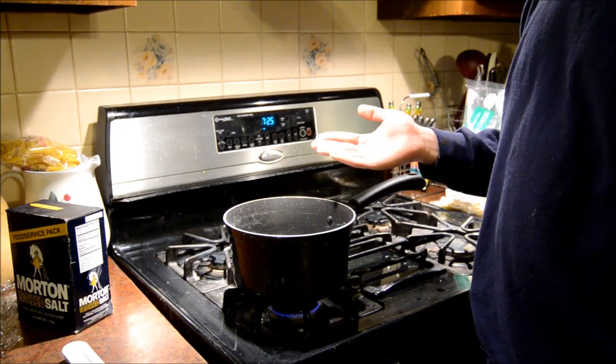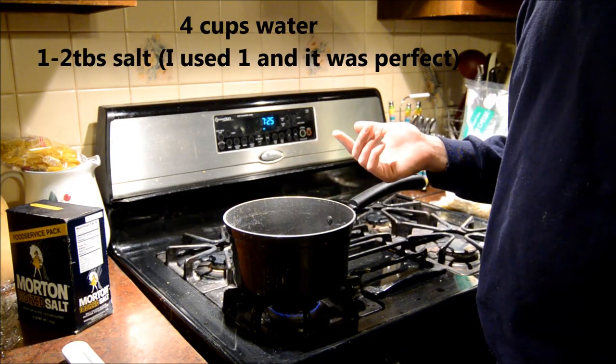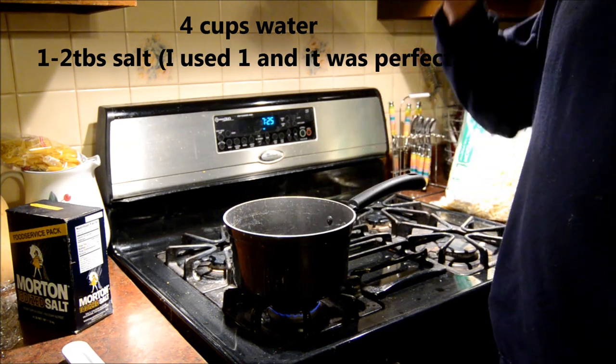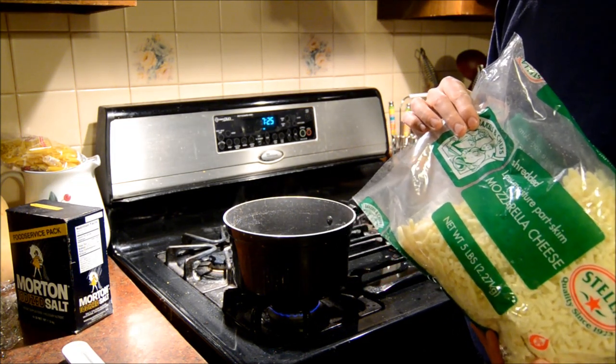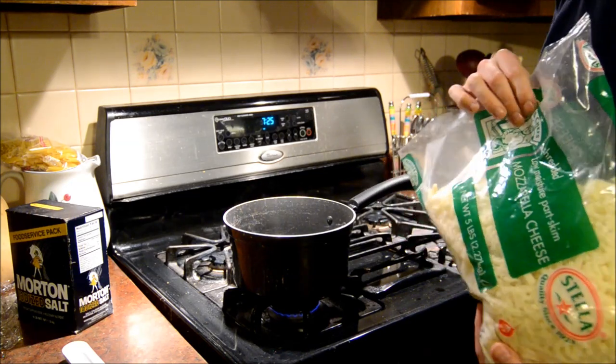We start off with four cups of water and one to two tablespoons of salt, depending on how salty you like your string cheese and also depending on how salty the cheese is to begin with. I worked with this mozzarella cheese that I get from Sam's — I think I pay eleven and a half bucks for five pounds, so a little over two bucks a pound. It's pretty affordable that way.